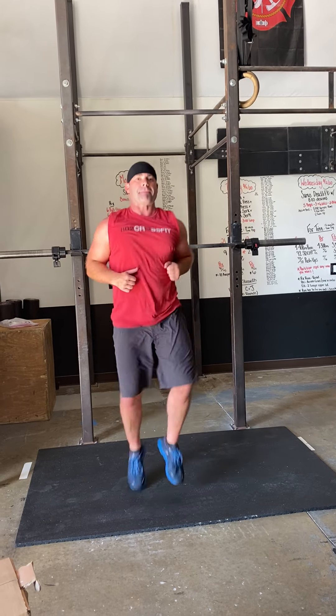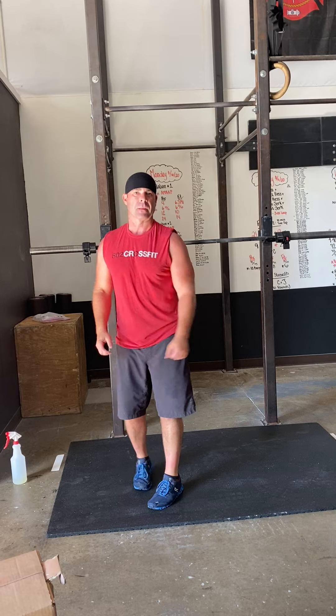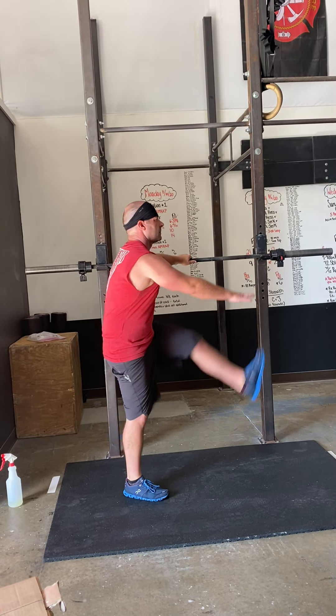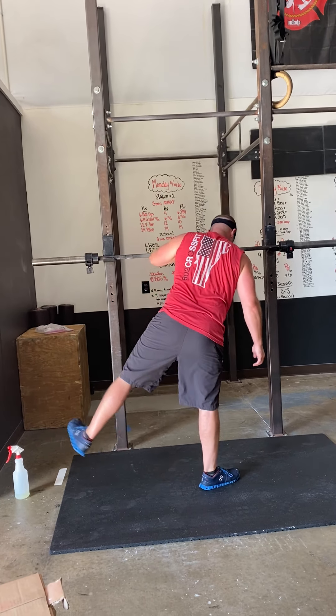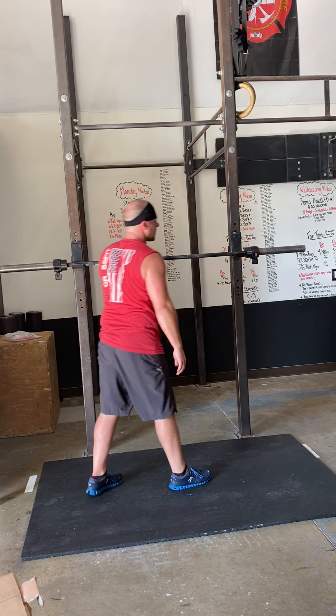High knees are first, getting those legs up nice and high, into butt kicks. Leg swings front to back — if you have something to hold on to, definitely encourage you to do it; it allows you to get your legs up a little bit higher. And leg swings side to side — you're just scissoring one leg in front of the other. Get as high as you can in both directions.